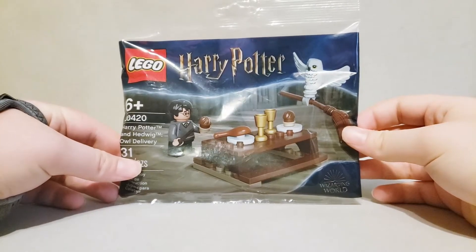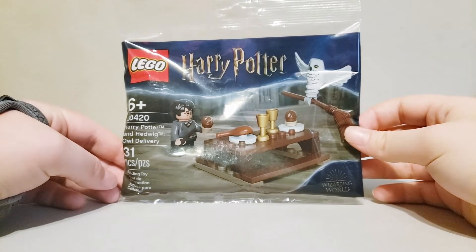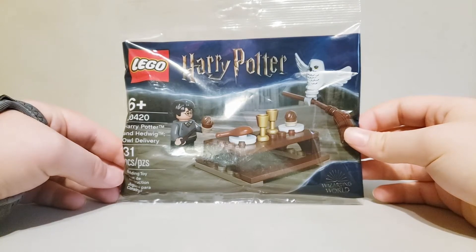Hello and welcome to another episode of Polybag Showcase. This time I'm going over the Lego Harry Potter and Hedwig Owl Delivery polybag that came out in 2020. It has 31 pieces and 1 minifigure. Now let's get on to the build.